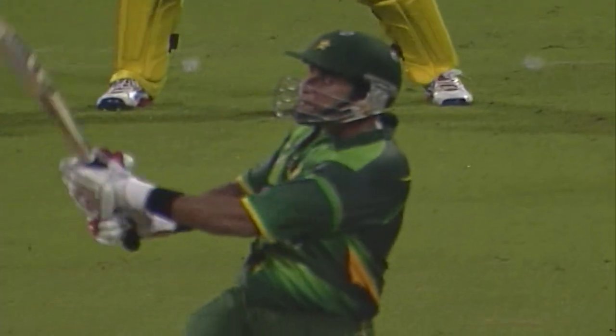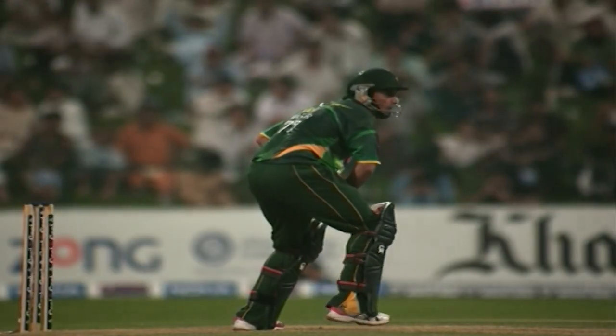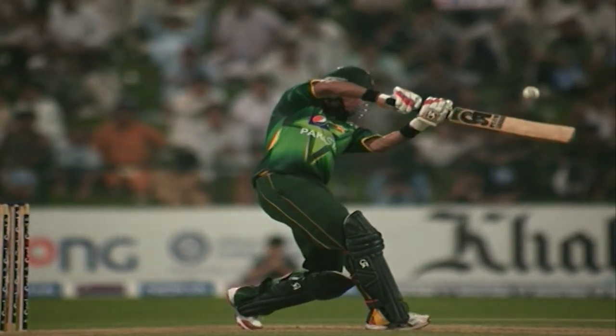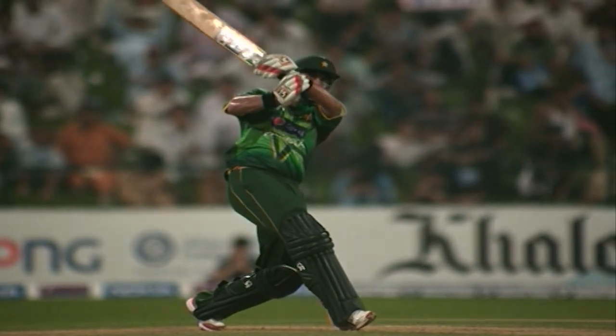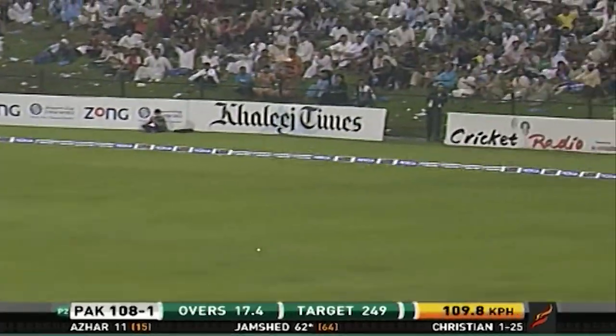The only man out there in the field looking comfortable — that was a slow one again, and there goes bang, Nasir Jamshed, what a beautiful shot! The distance between the two teams at the same stage is just increasing. Pakistan 106 for one, Australia was 64 for one. Nasir Jamshed is the difference between the two sides at this stage. He's completely in control of every shot. Christian is just not getting it right.